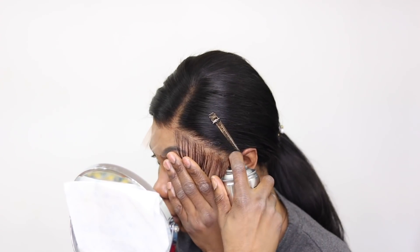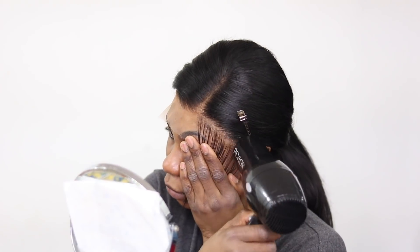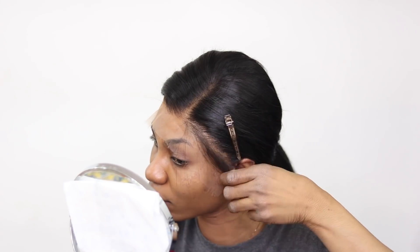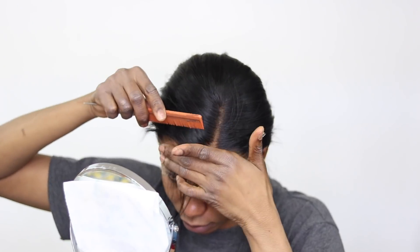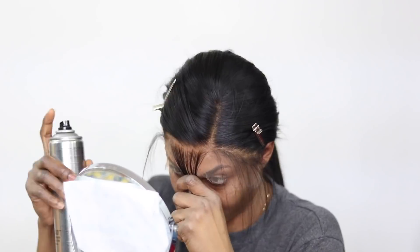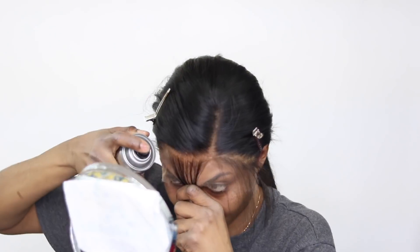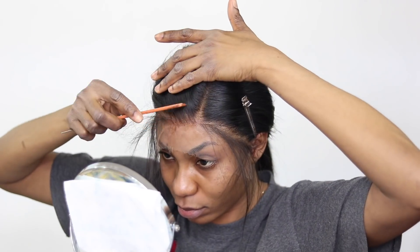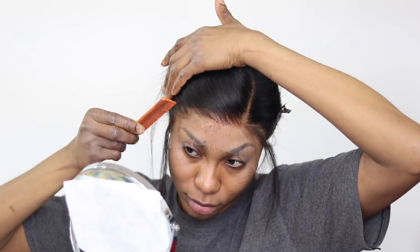The lace tint really helped with my install. I am not a professional — if you're watching me for the first time, I am still in the learning process. I just started using spray a few months ago and I'm still learning, but I'm getting better. What I'm doing now is parting the hair and putting the spray right at the part — it helps the install look neater. Then I blow dry it, comb everything backward, and I find it comes out neater that way.